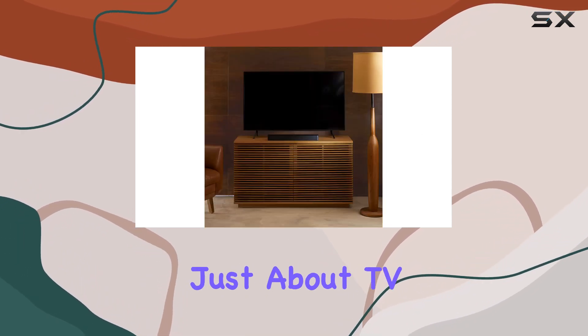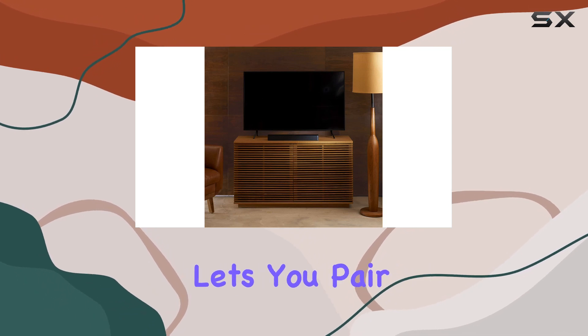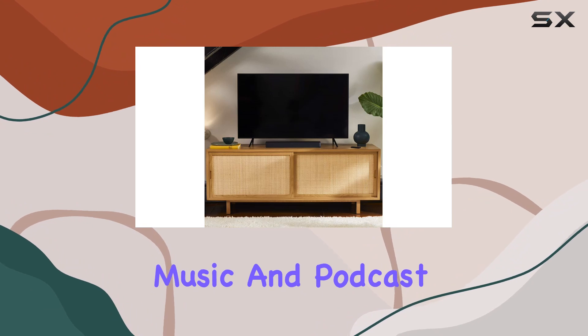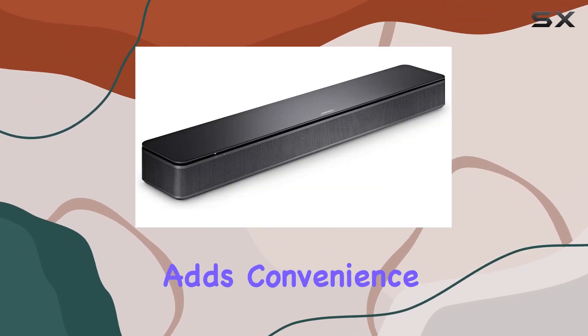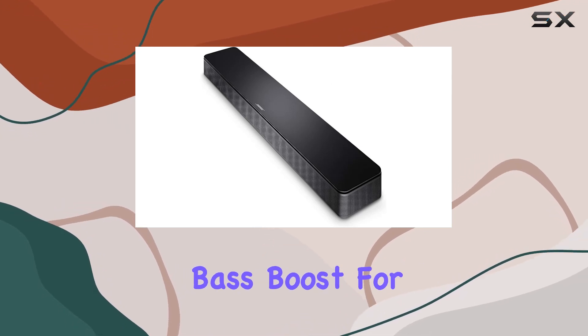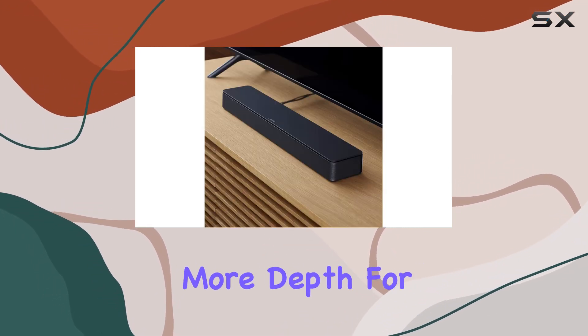But it's not just about TV sound. The Bluetooth connectivity lets you pair your devices wirelessly, turning this soundbar into a versatile music and podcast streaming hub. The included remote control adds convenience, offering a dialogue mode for enhanced speech and a bass boost for those moments when you crave more depth.